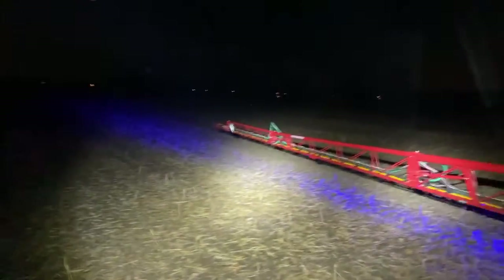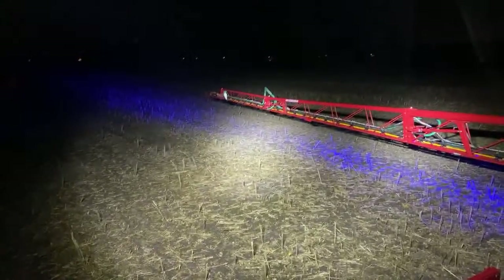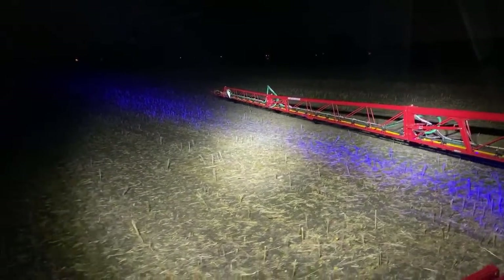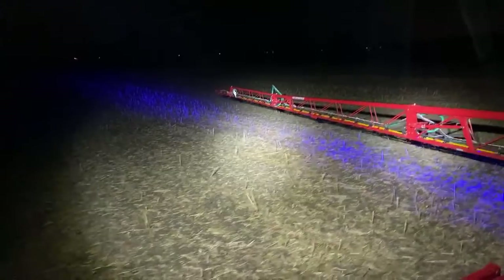Getting set up - the camera was upside down so fixing that, cleaning the lens and focusing. Not sure if anyone can hear - if you can, let me know.